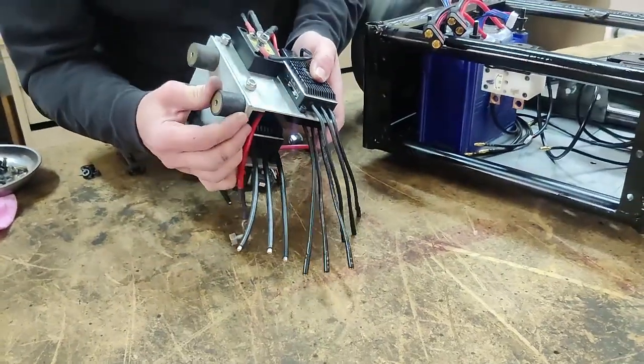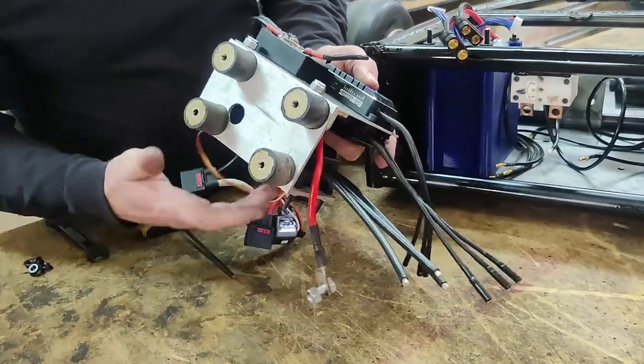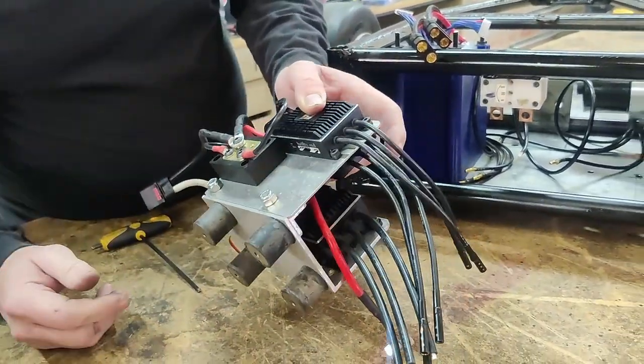So it's going to be shock isolation mounted, which is kind of a big deal for electronics — they have to have some measure of flex.